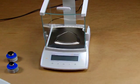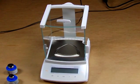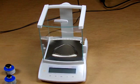Welcome to Precision Weigh-In Balances. Today we'd like to give a demonstration of matching the internal calibration weight with external weights. We're going to be using a Sartorius CPA324S. The first thing you need to do to perform the calibration and match the internal weight with external weights is to put the balance in the service mode.